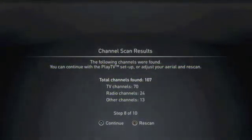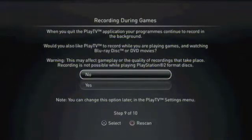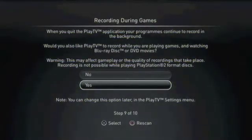If you feel the need, you can rescan, or you can click continue. You'll now be asked whether you want to record television programs while you're playing video games. It is worth noting that if you're recording a television program and playing a video game at the same time, the quality of the recording and the gameplay may not necessarily be as good as it should be.